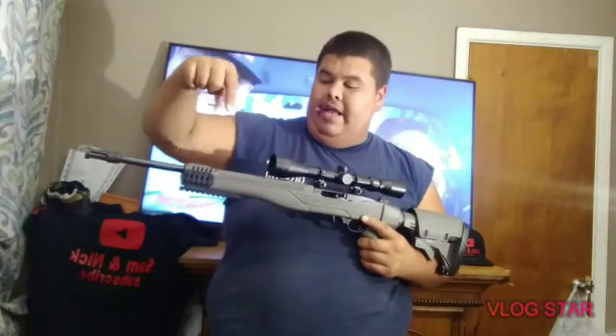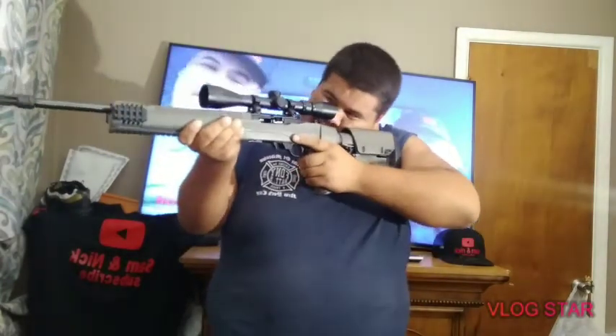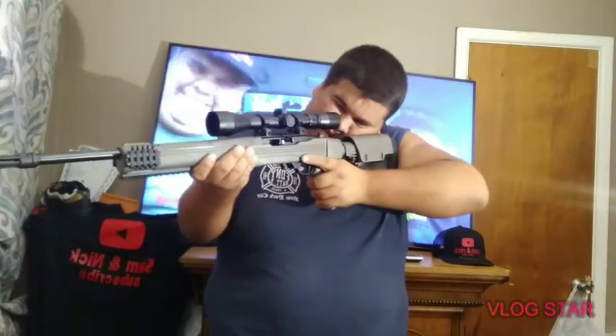Soon as I try it out I'll make another video — y'all will be the first to see it. I'm also gonna buy the flashlight and the laser for it. I'm gonna try it out and see if it's on-site; if not, I'll sight it in. The laser and all that will be added.